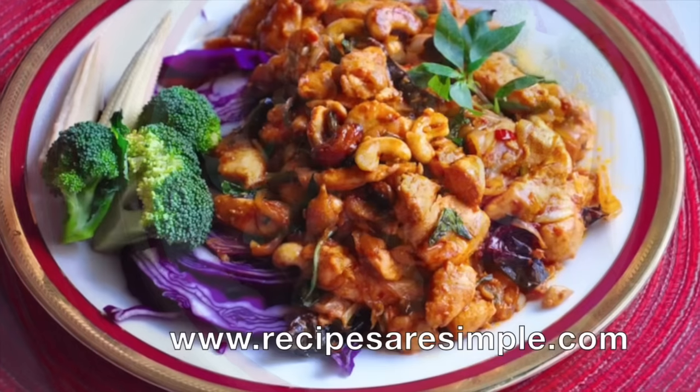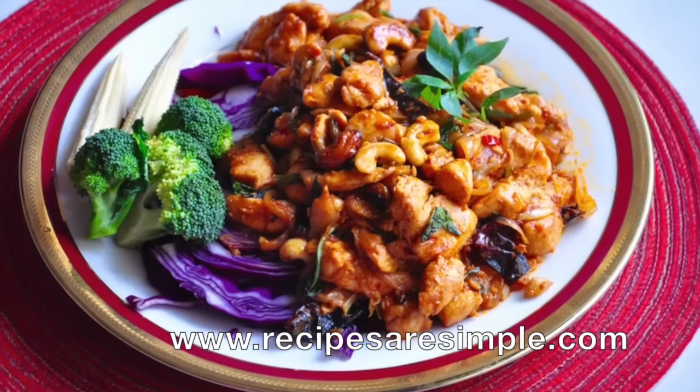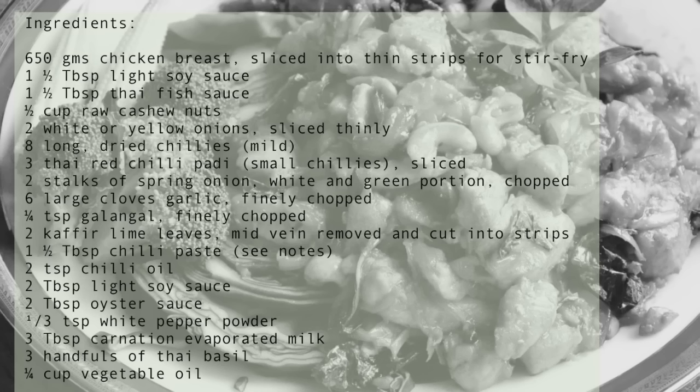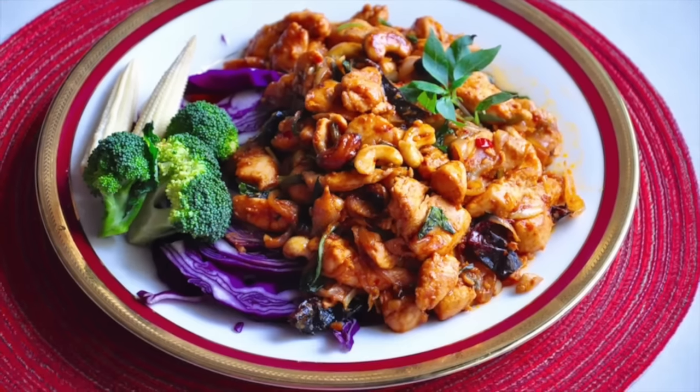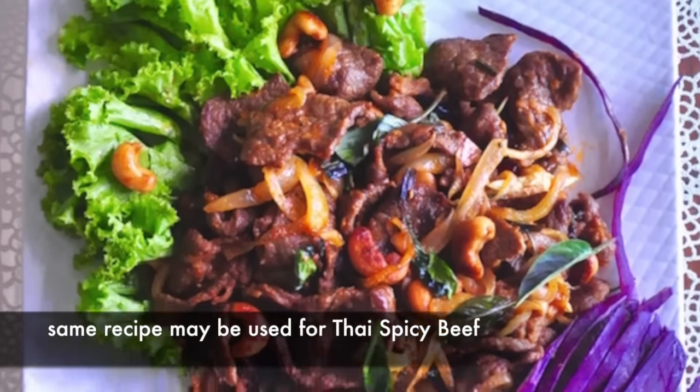Hi! Today we're making another spicy, delicious dish from Thailand for you. We're making Thai spicy chicken with cashew nuts. The same recipe can be used for beef as well. This is a terrific stir fry with all the typical and delicious flavors of Thailand.